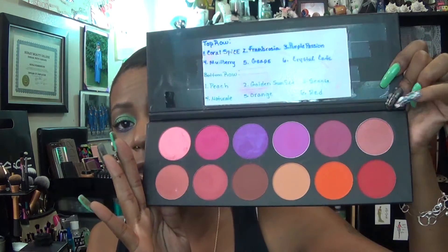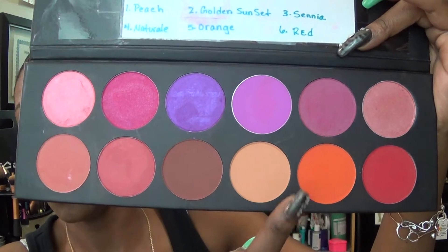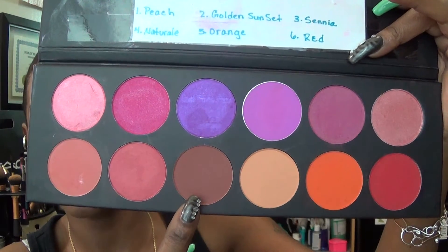Now let's get to what's on my cheeks. I'm using my La Femme palette and I chose three colors: orange for a blush, natural for highlight, and sienna for contour. And that is my La Femme blushes.